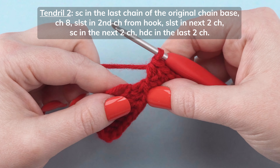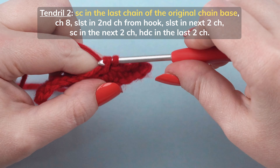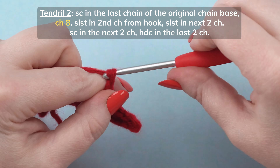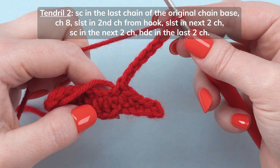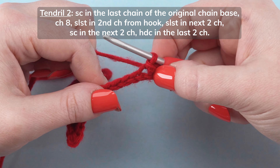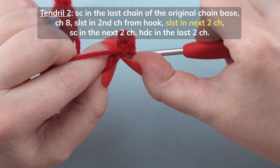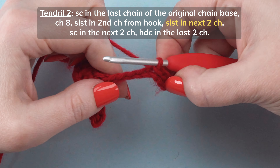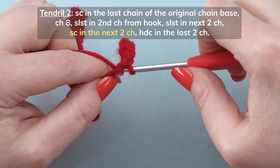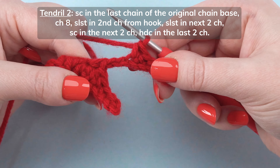To start tendril 2, single crochet in the last chain of the original chain base. Chain 8. Slip stitch in the 2nd chain from your hook. Slip stitch in the next chain. Slip stitch in the next 2 chains. Single crochet in the last chain.